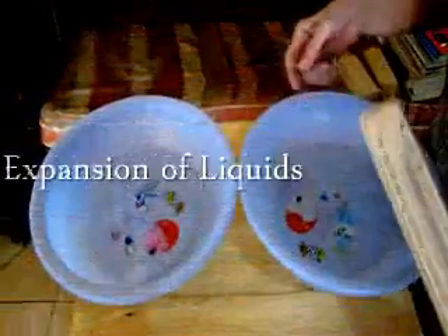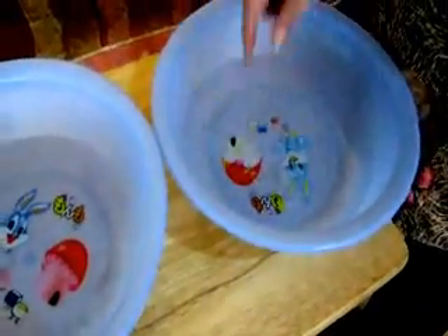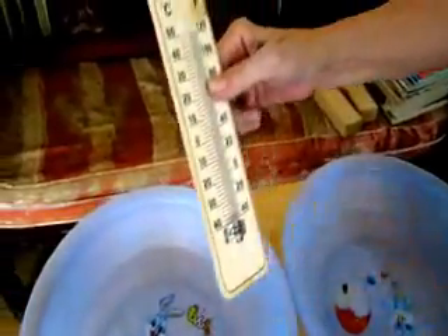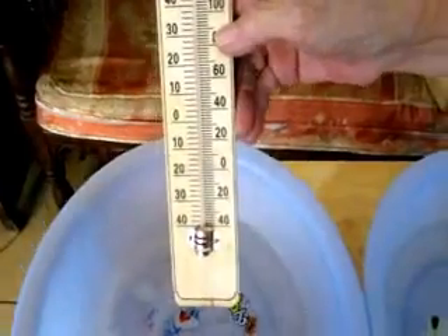It is customary for us to just dip our fingers to find out how cold or how hot the water is. But here is a device that will tell us more accurately. For example, this one. What's the reading? It's 30 degrees Celsius.